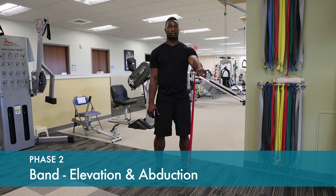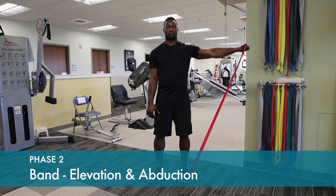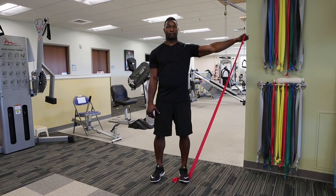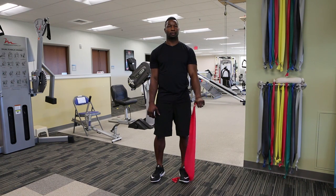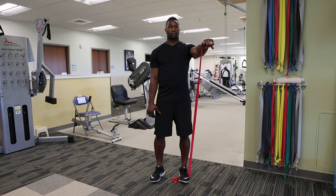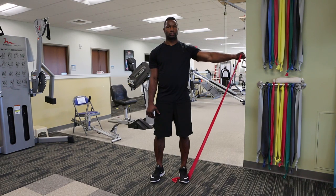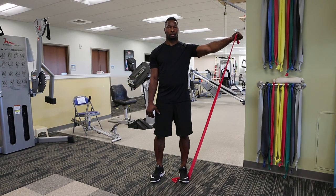General strengthening is started with thera bands. Fix the thera band under your foot and lift up in front of your body, and then 45 degrees out to the side, alternating these movements. Lift your arms in a smooth and evenly controlled manner up to but not above shoulder level, and hold that position for a two count.